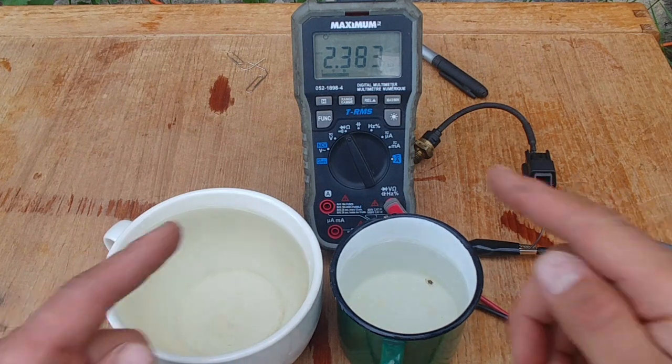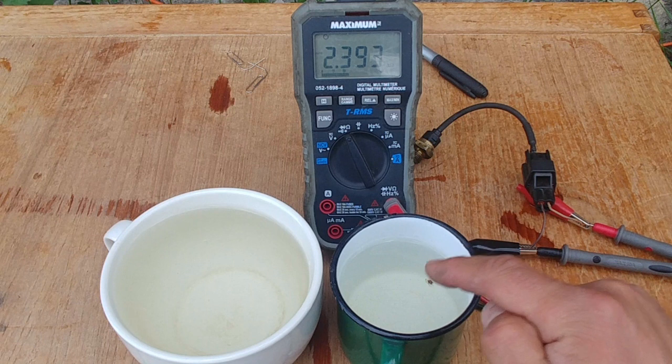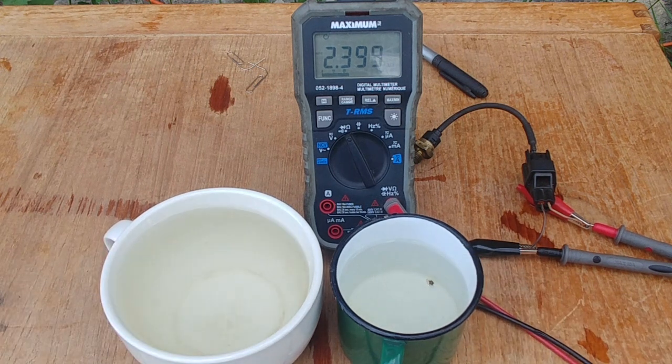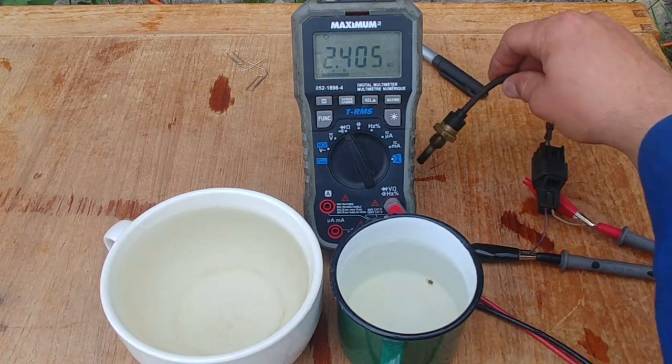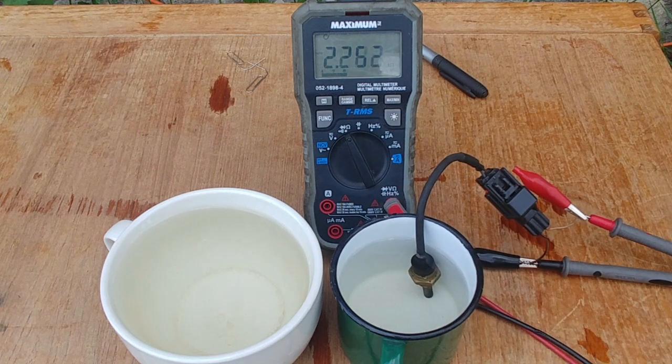Time for the resistance test. In this cup is boiling hot water, this one is filled with cold water. Let's put our sensor into the hot water. You can see it's dropping down, which it should — temperature is going up, resistance is going down.